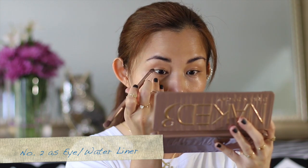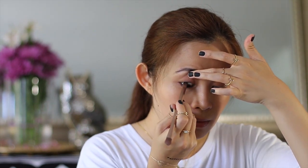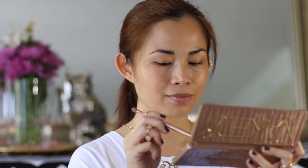Using the same dark shade, the second way I use the Naked 3 palette is to waterline my eyes. I love waterlining the eyes — you can tell a huge difference. The waterline pops out and looks more alive. Line the top and bottom of your eyes.